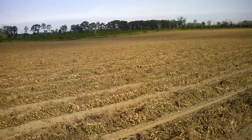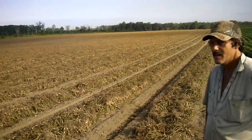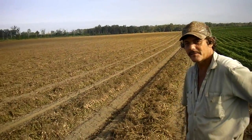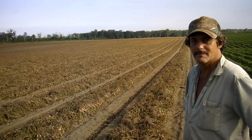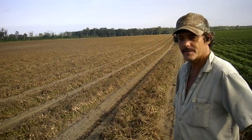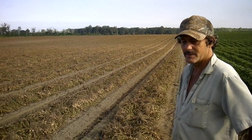We're still learning on these peanuts, but Chester, tell me a little bit about them. Started spraying them when they were how big? A month old. Did we get calcium on this field too? That's right. Is it on the whole field or just on this side? The whole field.